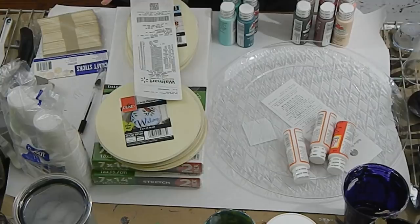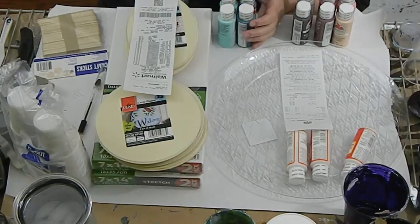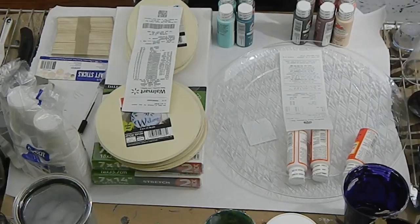I went to a few different stores and ended up purchasing supplies from two different stores. I spent $26 at Walmart and $4 at the dollar store, so in total with tax I spent about $31. This is a lot of extra supplies — you wouldn't use all of this at one time, but I wanted to show what you can buy and how much it breaks down to when you're doing one or two paintings.